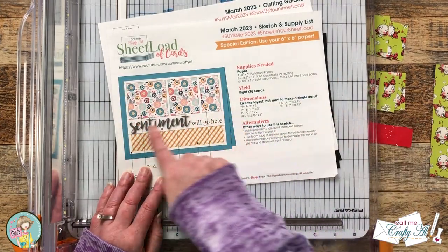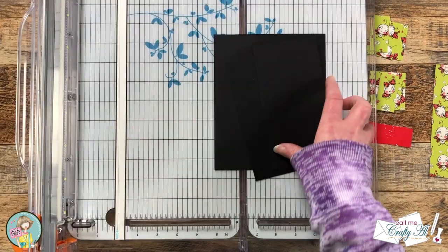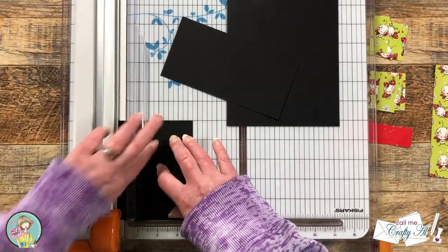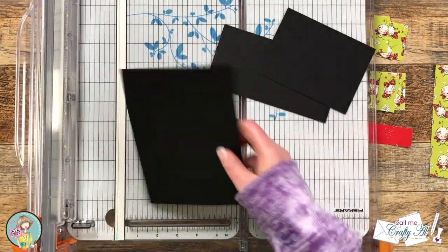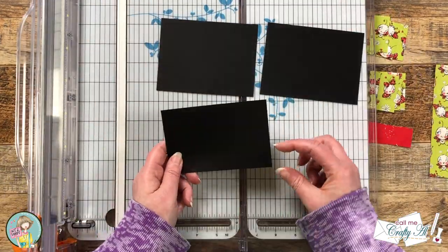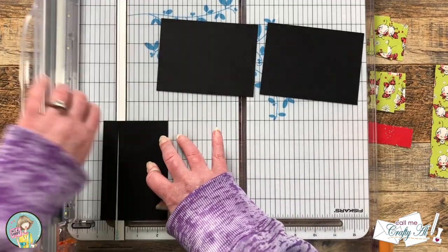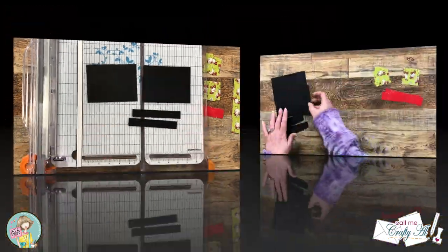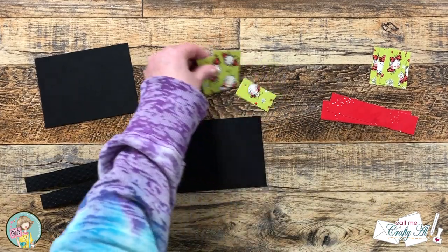For my matting cardstock I need two separate pieces. I'll be using the single card dimensions and I actually got out some black scraps from my stash to cut these four pieces. For my card bases I have chosen white instead of a color like the printable suggests, so I thought these black mats would be a nice contrast with the card base and the pattern papers.